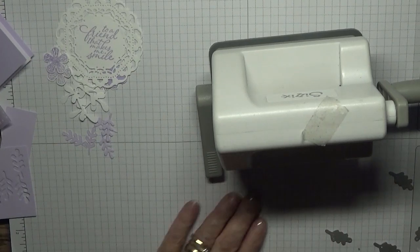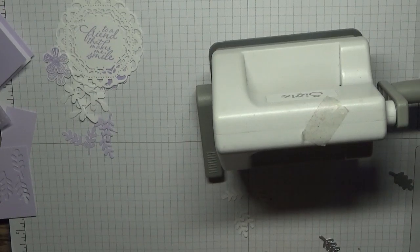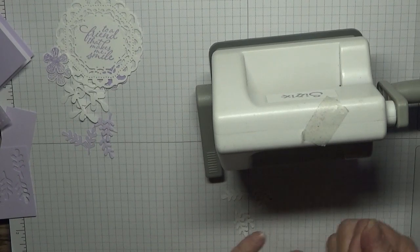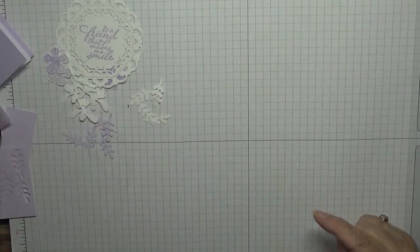One, two, three, four, five — five white ones.